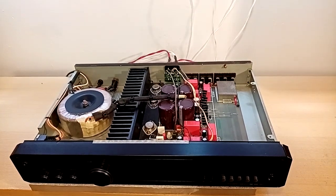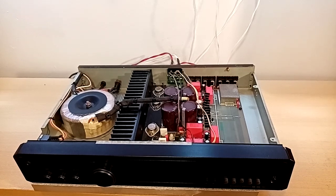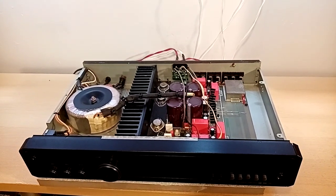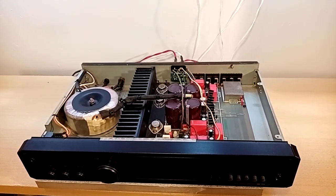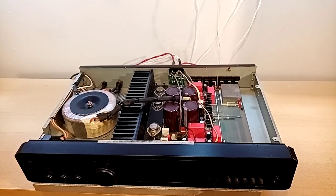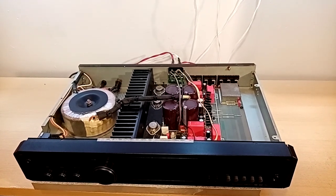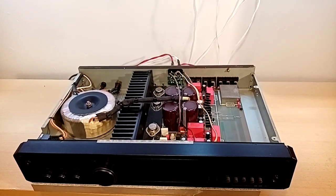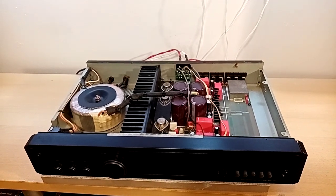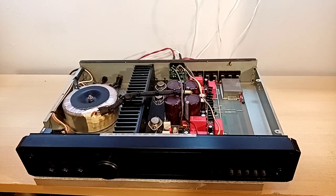It's quite comparable to the NAD amps. If I've got a speaker that requires a bit more current delivery, this is actually quite a good option. And you've got two of them, I believe? Yes, I've got another one that I've got to recap as well — I'll eventually get around to doing that. I've got all the bits and pieces there.